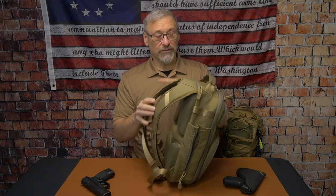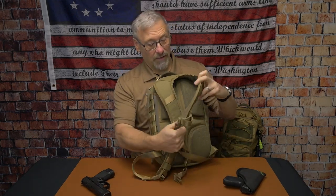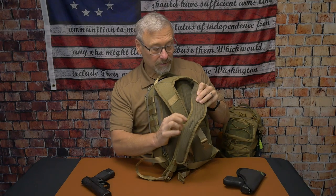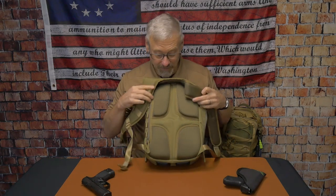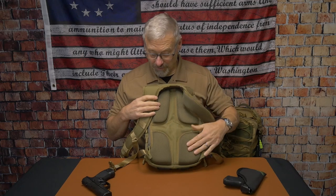Another nice feature is the straps. They are comfortable and breathable, with nice padding on them. You can see the stress points have extra stitching to make sure they're secure. On the back, they do have nice padding and those panels are also breathable. Definitely a nice bag overall.